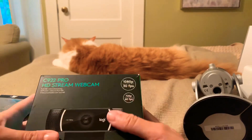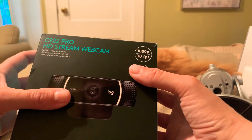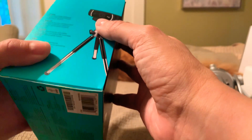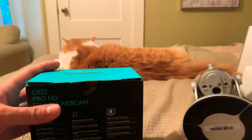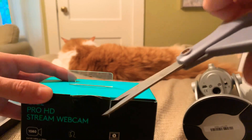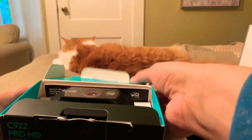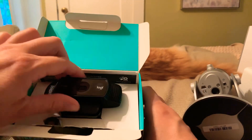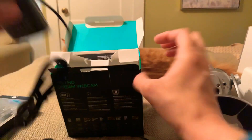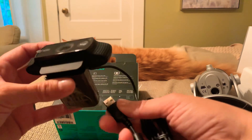And this is my new webcam. It says it's a C922 Pro HD Stream webcam, full HD video streaming — I accidentally said 'screaming!' Look at that tripod that comes with it. I'll need to use this with my laptop so I can see what I'm doing.